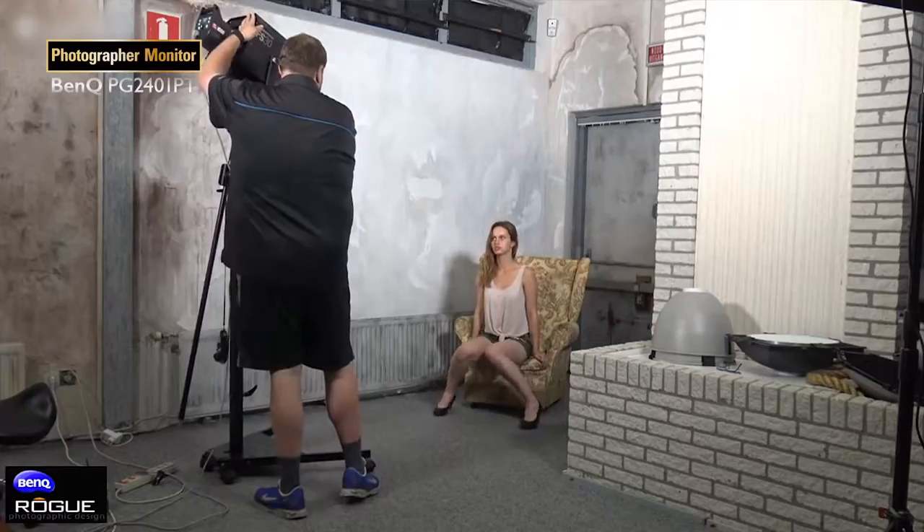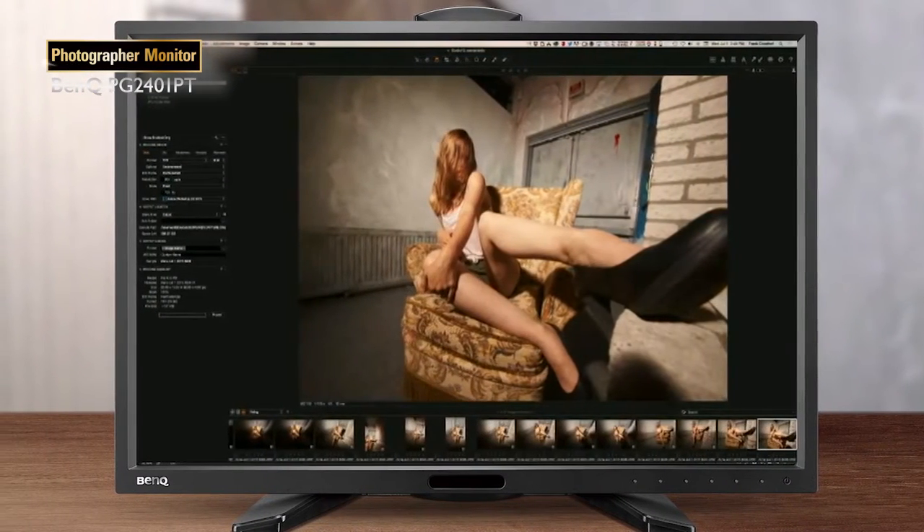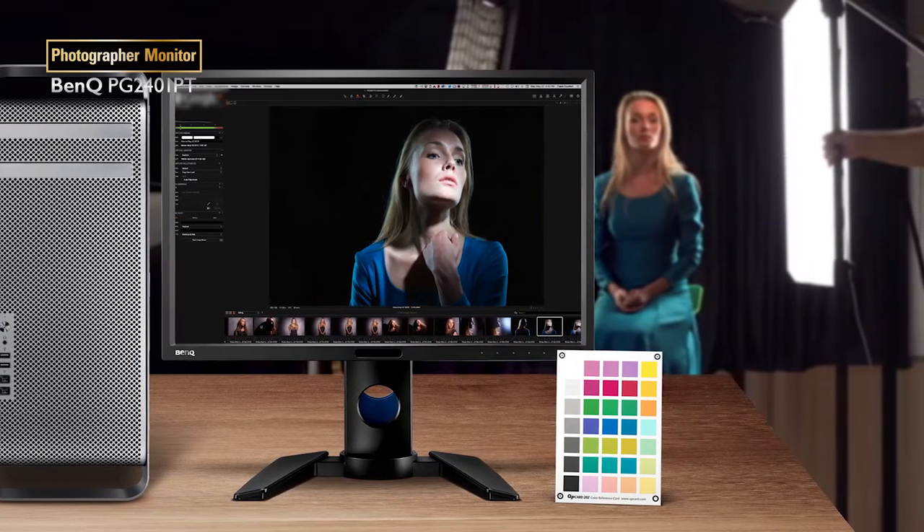Buying a monitor is very difficult because there are so many monitor brands out there. Recently, we started testing the new BenQ monitors, and I can tell you guys, what BenQ is doing at the moment is awesome. They have this new line of Adobe RGB compatible monitors. You can calibrate the monitors, which in my opinion is one of the most important things.